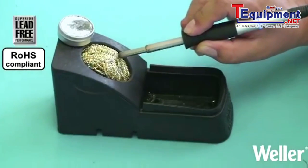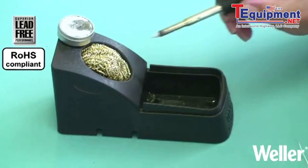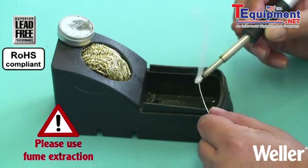Once the tip has been reactivated, it should be cleaned with a dry cleaner then immediately tinned with fresh solder. Any further foreign alloys will be flushed out of the tip.